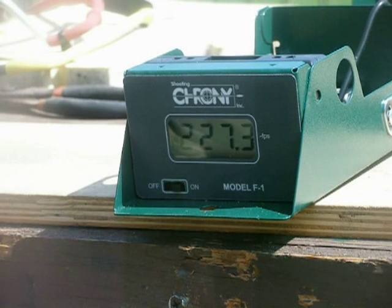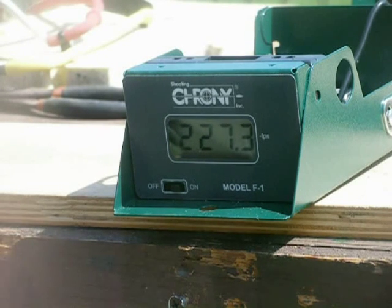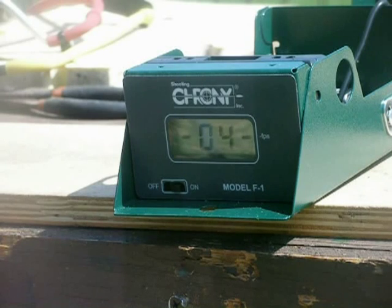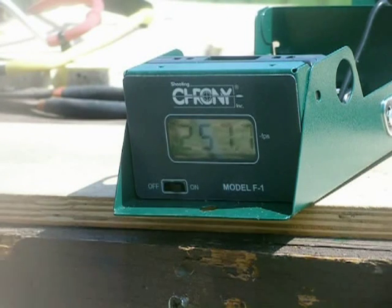Today it's around 70 degrees outside so the bands are warming up. With the regular target setup I like to use — this is with my thick latex, cut one inch. This is my general utility type of bands; I like to use these myself. Using .38 caliber lead again. That's 257 feet per second, using just the standard bands like I use every day.